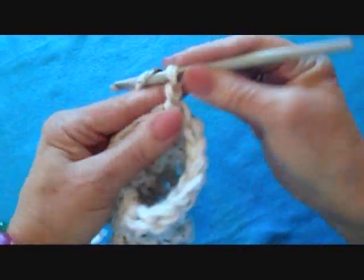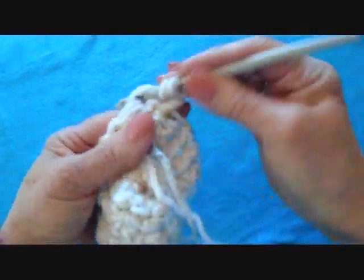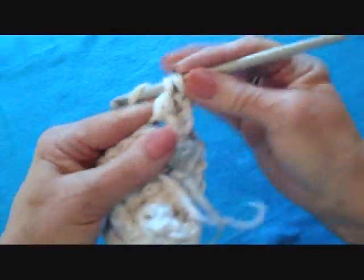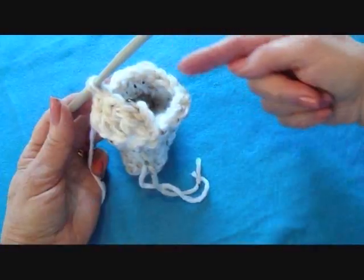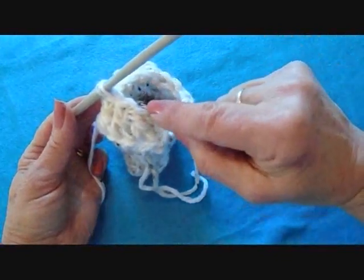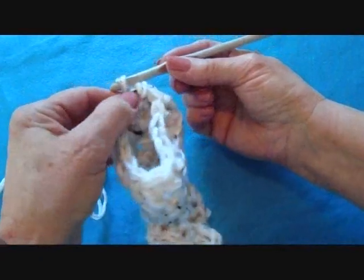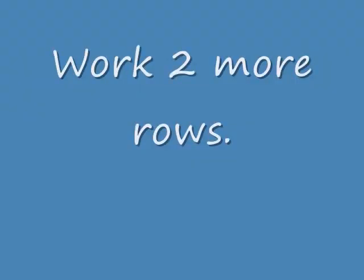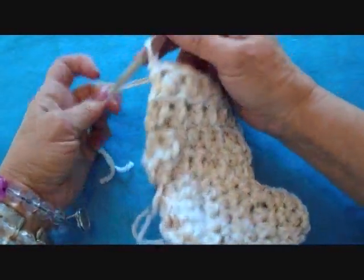Then slip stitch to join in the top of the first double crochet. Chain two, turn the work. Double crochet in each stitch all the way around, then slip stitch to join. I've worked a total of four rows of double crochet. I'm going to fasten off.